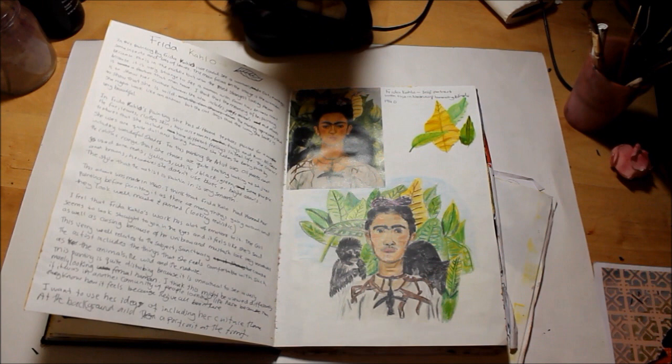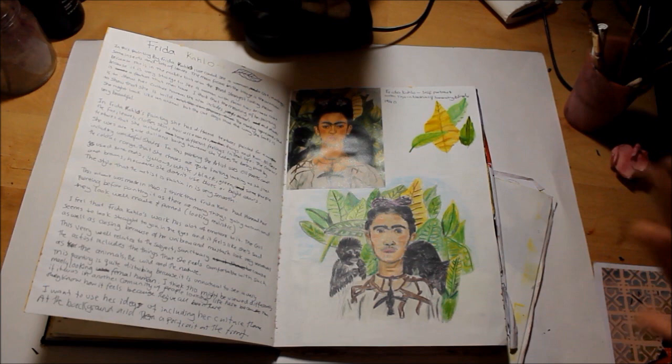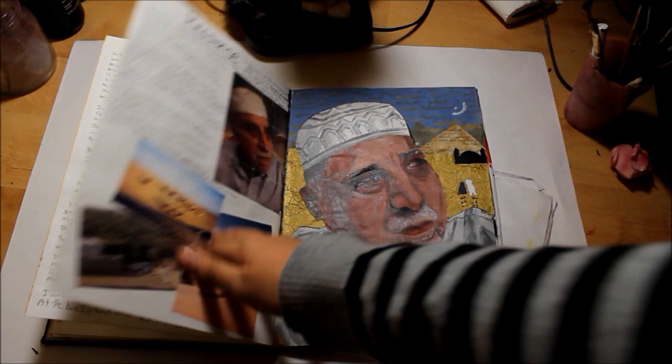Then I went for responding to Frida Kahlo because I wanted to relate it to my own culture, and that's what she does - she relates it to her culture and to herself. She has a portrait and describes herself as a really strong woman, with the jungle and all the elements around her, which really interested me. I used colouring pencils and tried out some of her work with acrylic - I was really impressed with this one.